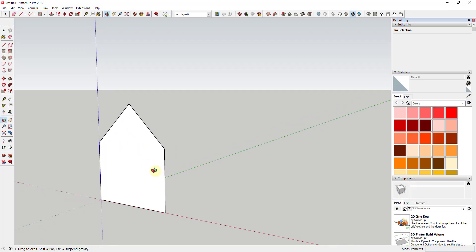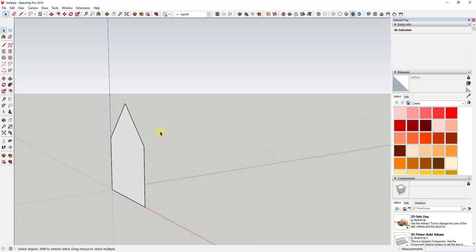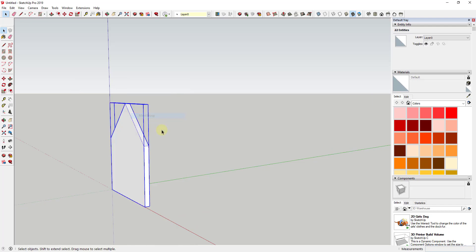We can erase out the extra using the erase tool by tapping E. The first thing we want to do is give this a little bit of thickness, because these pieces would have thickness in the real world. To do that, we'll use the push-pull tool — tap the P key, mouse over the face, single click, and give this a thickness of three-eighths of an inch. That's going to be the thickness of our gingerbread pieces.